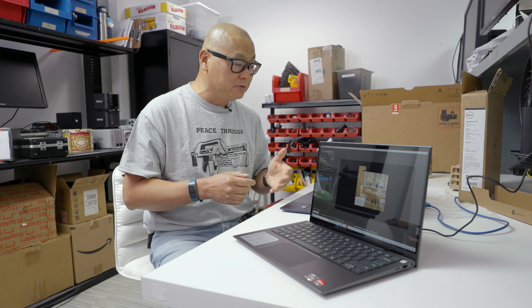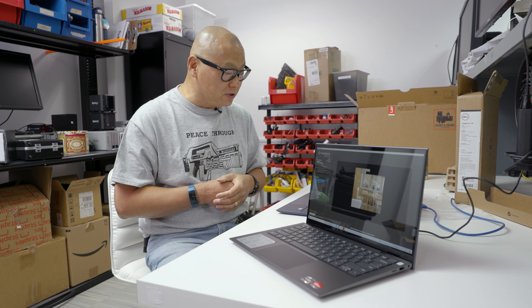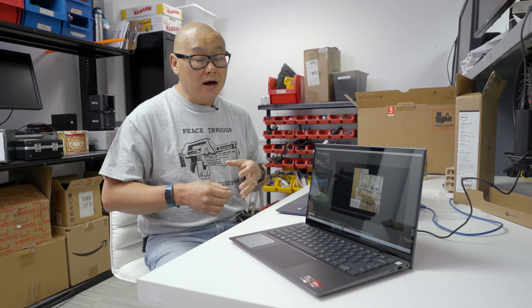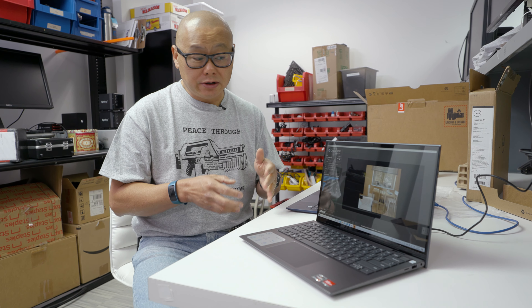For graphics we use 3DMark Time Spy, looking only at GPU performance — it basically ignores CPU speed, so it's a pure gauge of graphics. Intel has been doing really well here. The Iris Xe G7 graphics in these small laptop CPUs are generally better than Radeon integrated, and that holds up in the results. The Ryzen 7 5700U is not bad — a little slower than the 5800U — but the G7 in the Iris Xe is definitely ahead.